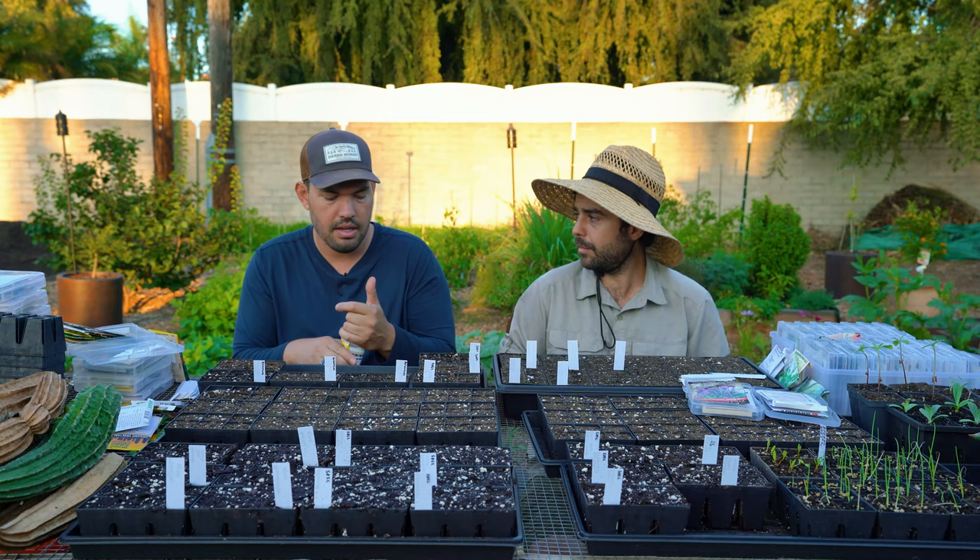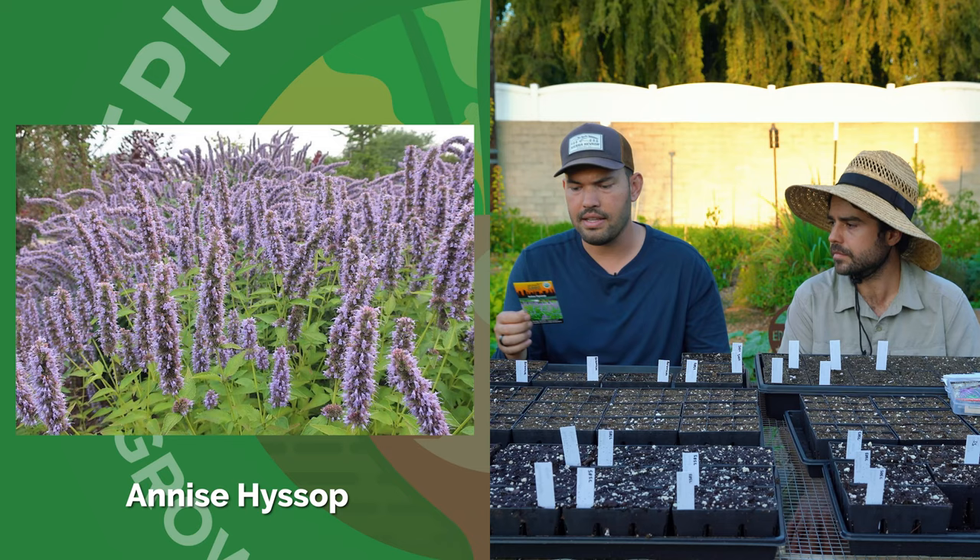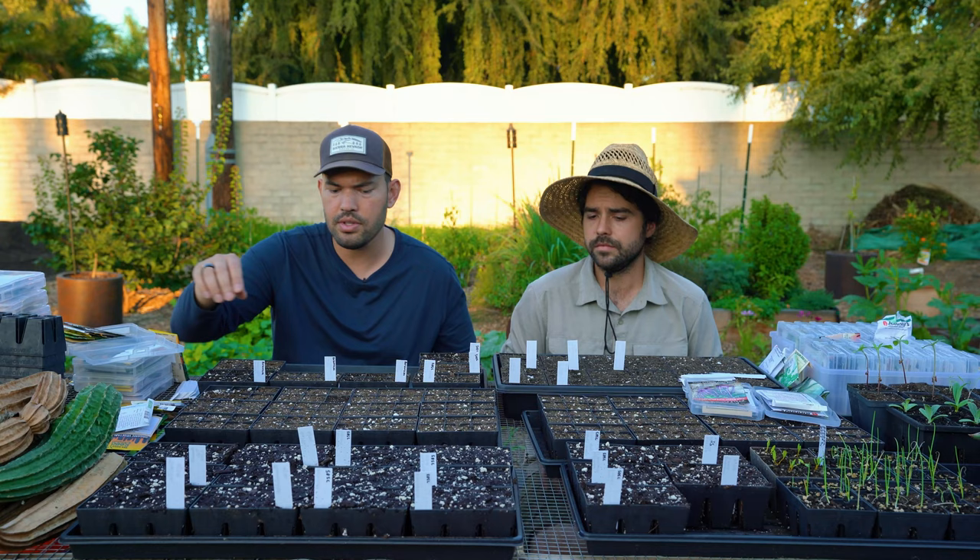I just went in with anise hyssop, which I believe I've purchased but not grown. It has a little bit of a licorice flavor — you can use it as an herb — but I'm mostly interested in using it as a bed filler and a fragrance-type plant.